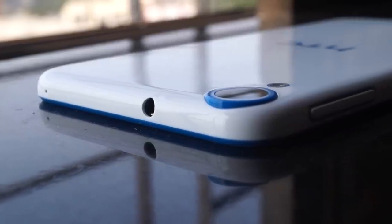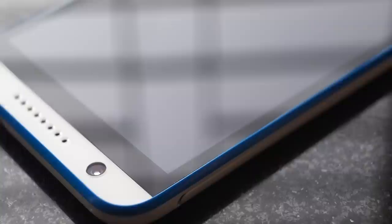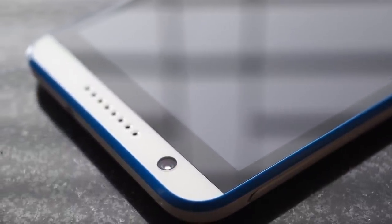Now coming to the camera — the rear has a 13 MP camera with full HD video recording, and the front has an 8 MP camera which is not wide angle but can take some serious selfies. Both cameras can do full HD video recording and are considerably decent. Nothing too much was expected from this side, but they did perform well.